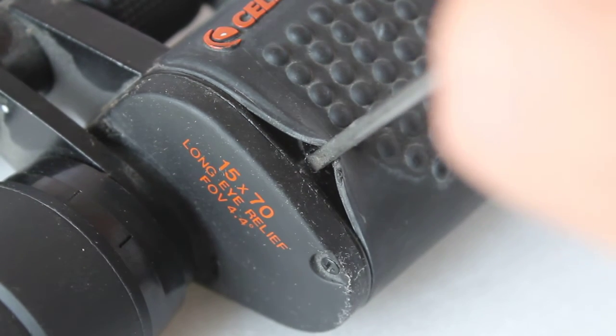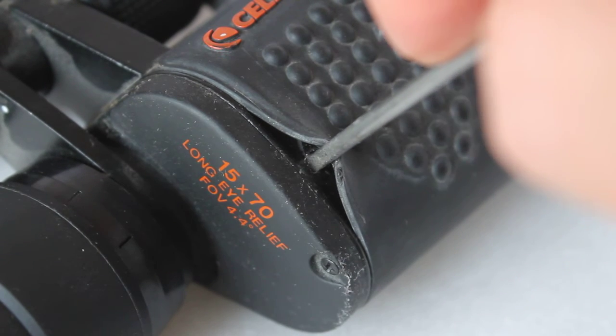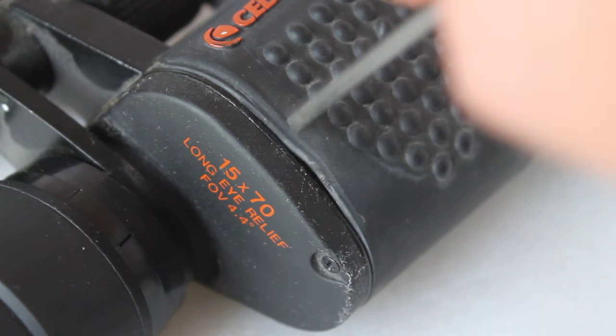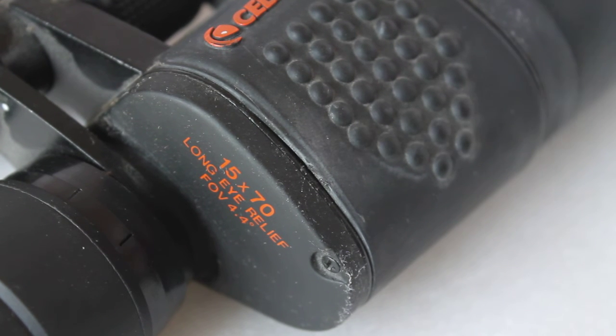I find it best to work on only one side because you can complicate things, and only then move to the other side if you need to do minor adjustments. Just like a car engine, once it becomes out of warranty you may need to fine-tune it, and this is a very easy way of collimating your binoculars.